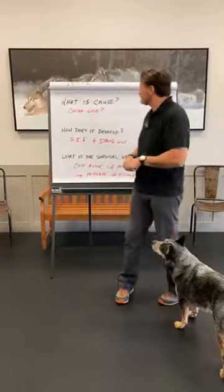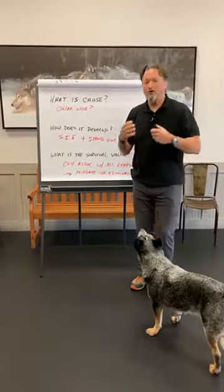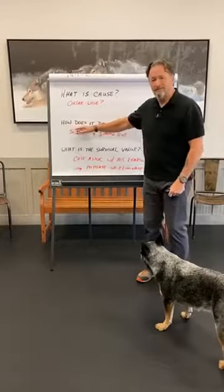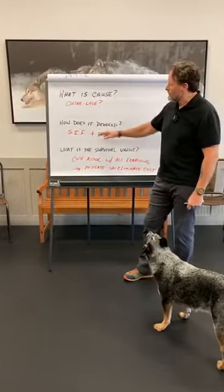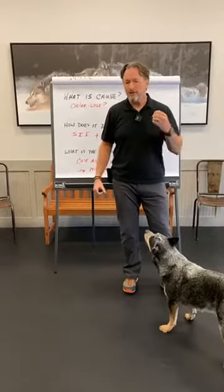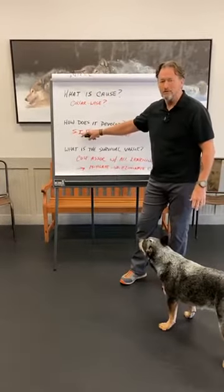So anytime we look at a behavior, if it fits any of those needs, we need to take it under serious consideration, because that behavior is going to be learned faster than all that fluffy stuff. What is the cause of collar-wise behavior? The dog knows it's wearing a collar and knows what wearing the collar means — it picked that up. But how did that develop? From biologically prepared learning, dogs have what's known as search image formation.